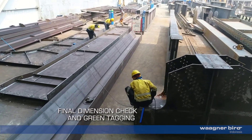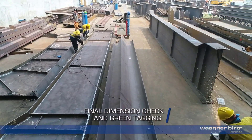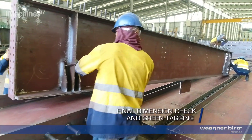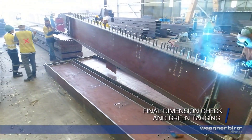Welding final visual check: after welding processes are completed, a final visual inspection is conducted to check for any welding defects such as cracks, porosity, or improper fusion. This step ensures the quality and integrity of the welds.